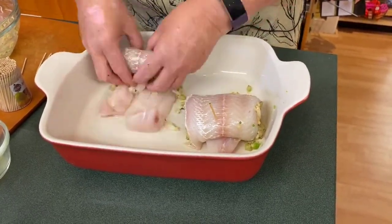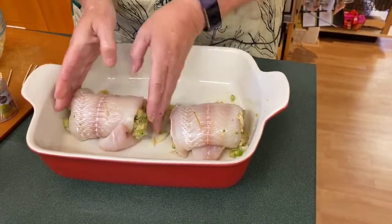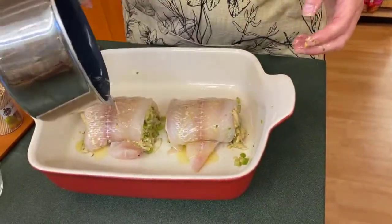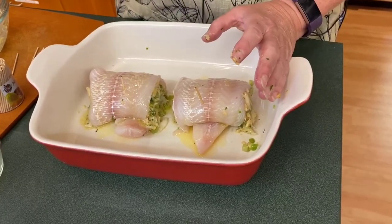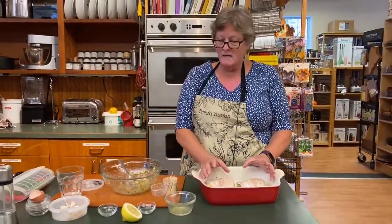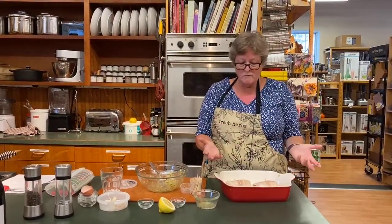Cover the rolls with a piece of foil — or a casserole dish with a lid, which is less wasteful — and bake at 350°F for about 20 minutes. Then take the foil or lid off and give it another 10 minutes. Put a little more butter on top, and you can add a little breadcrumbs or a sprinkle of paprika for color. When it has about 3 minutes left, put your beans in the microwave. Really quick and easy dinner!